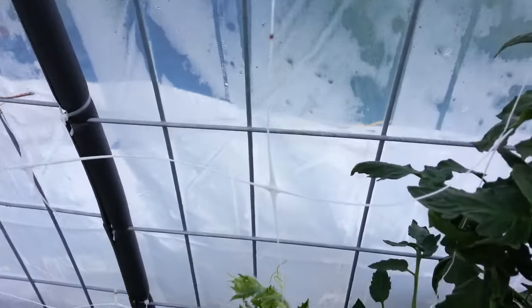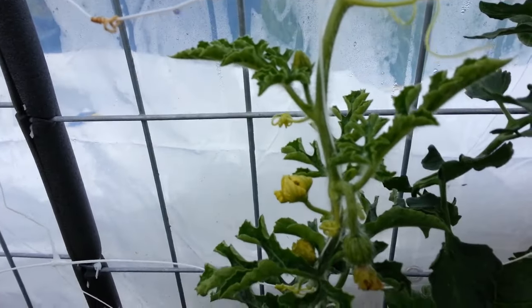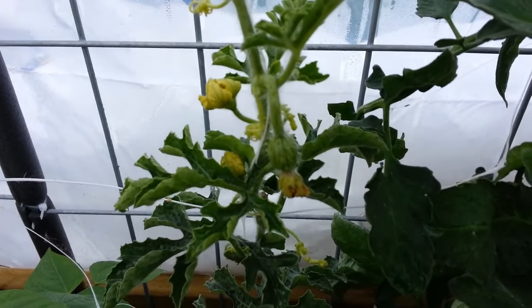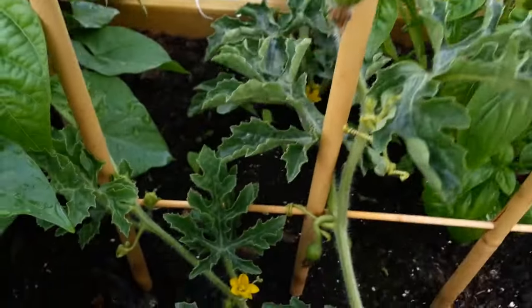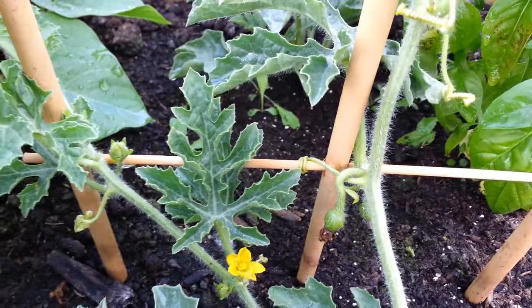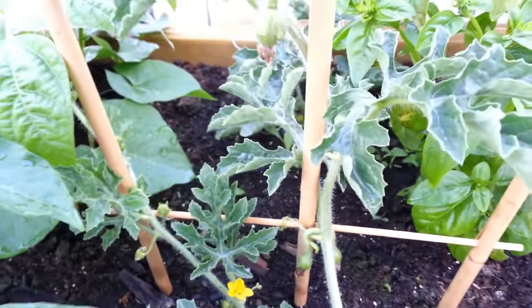I think I have a watermelon pollinated on here. Right there — I'm hoping it's going to get bigger. This one has a few that aren't dropping, but they're also not getting any bigger. So I'm not sure about those.